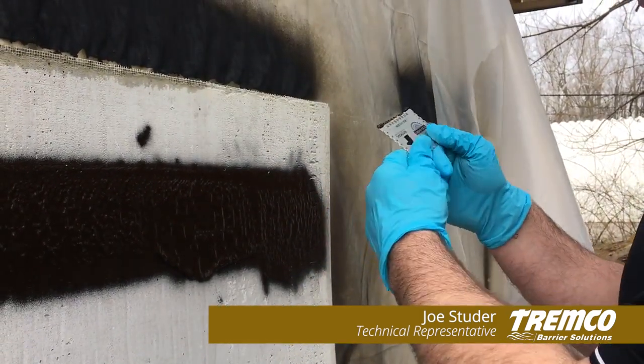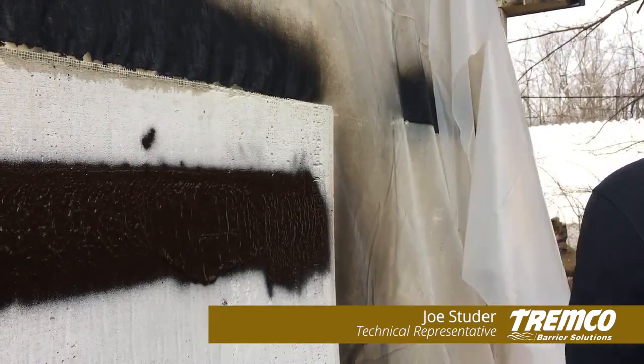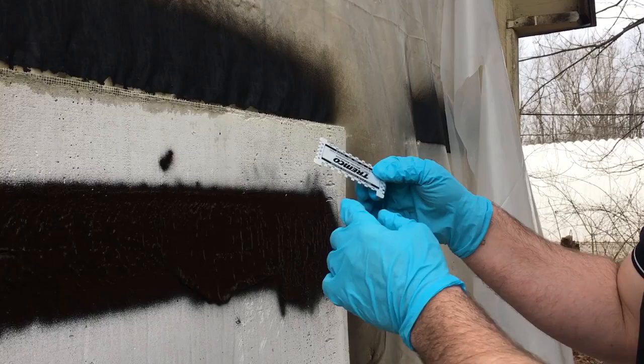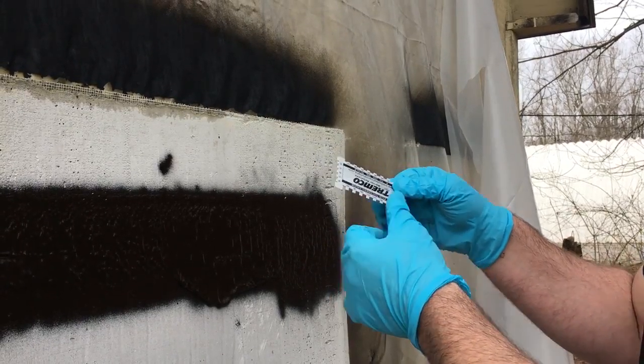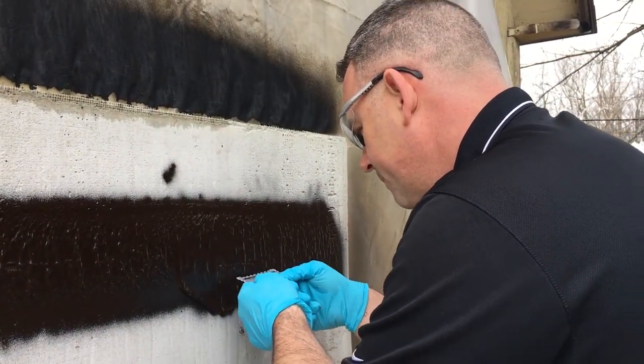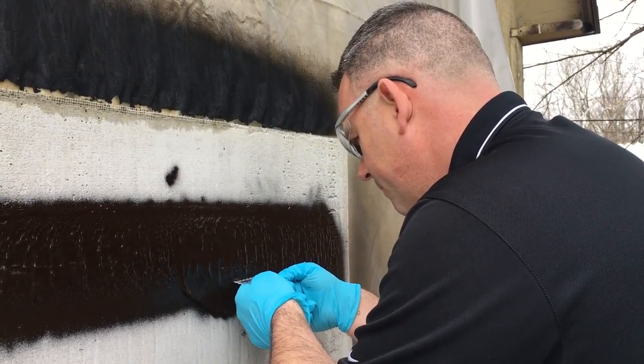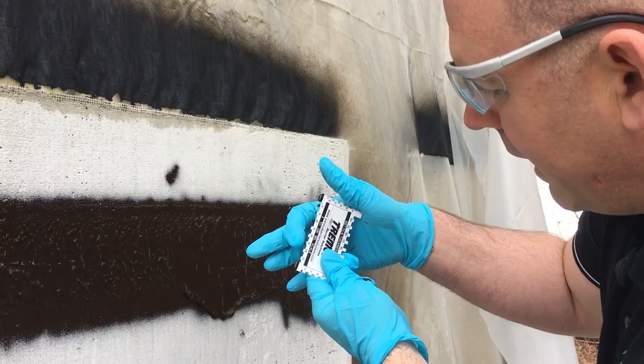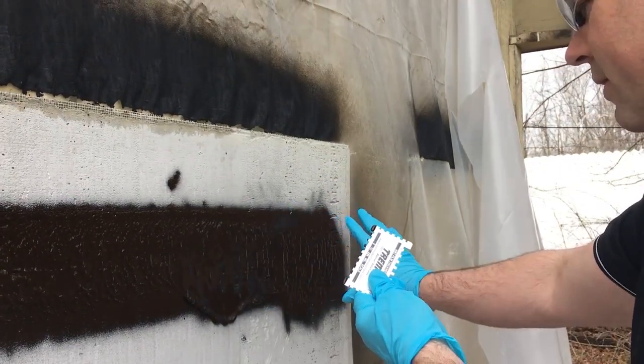So what we're going to do is use one of our new and improved mil gauges, which has depths all the way up to 250 mils. We're going to insert it — and there we got readings of over 90 mils wet in this section.